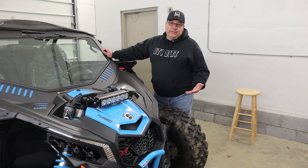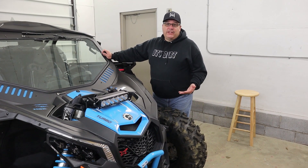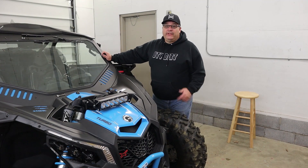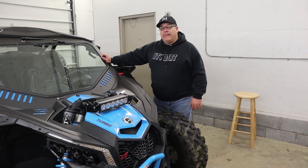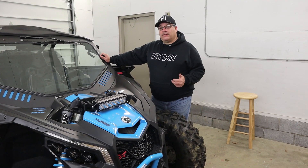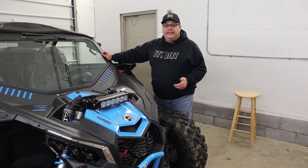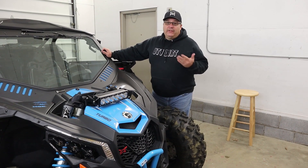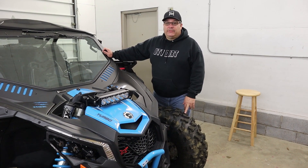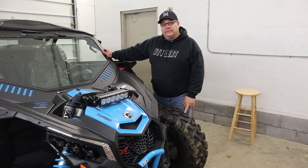I hope you guys enjoyed this video. If you're new to the channel and you like this kind of stuff, I'd appreciate it if you hit that subscribe button. Also please like and comment down below, and follow us on our social media — Instagram and Facebook. If you guys are interested in any UTV dirt swag, I'll put a link in the description where you can pick that stuff up too. With that said, see you on the next one!